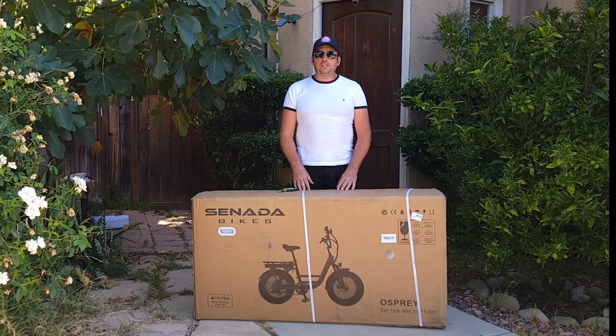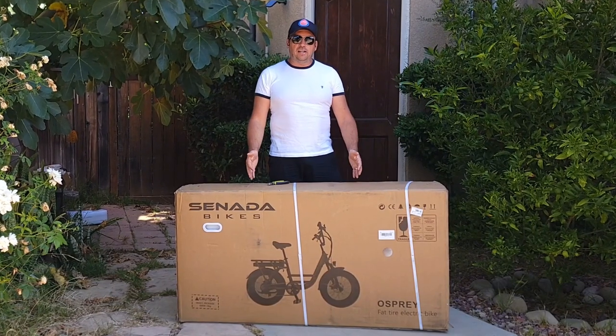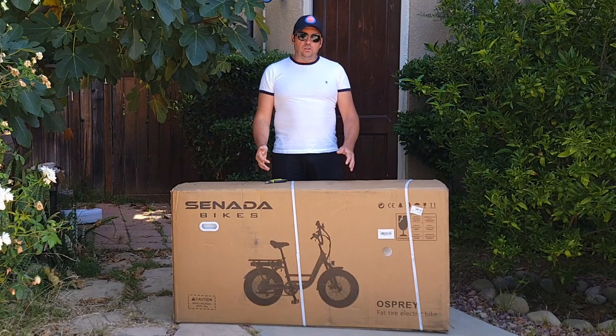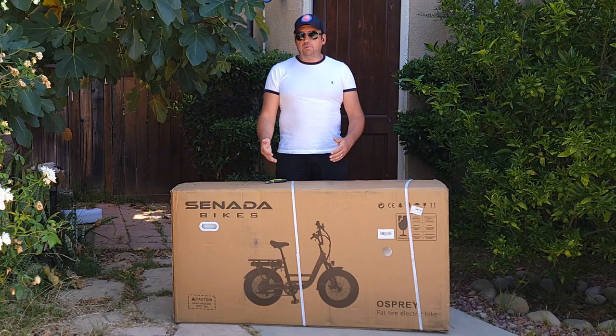Hello everyone and welcome to my channel. Today I'll do an unboxing of the Senada Osprey cargo electric bicycle, and I'll do unboxing, assembly, and go for a speed test to show you how the bicycle performs.